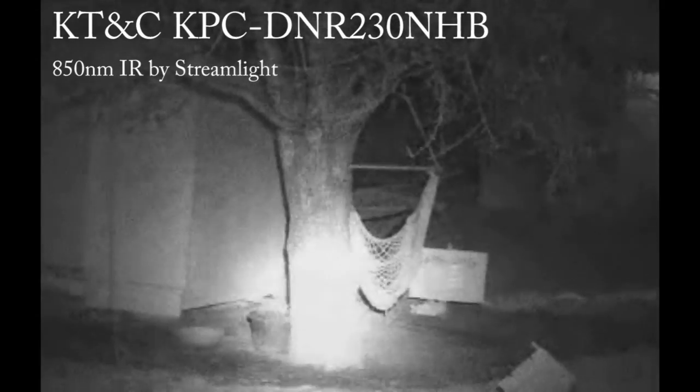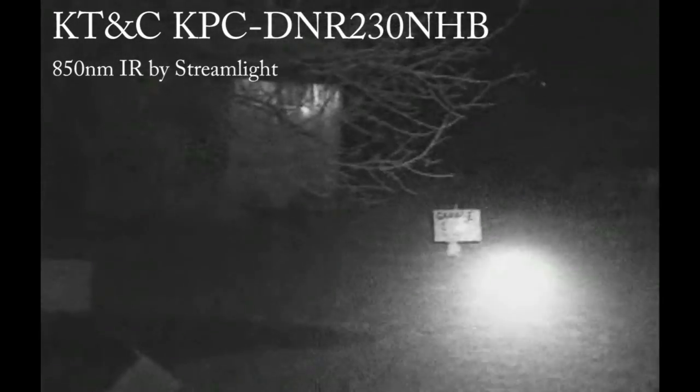What's nice about this camera is that because it has an OSD, I can sit here and tweak the settings for any closer-range shooting. This light is a bit bright, but I could tweak the settings so it doesn't blow out, and I could actually see detail. That's what's nice about the OSD — there are a lot of adjustments we can make.